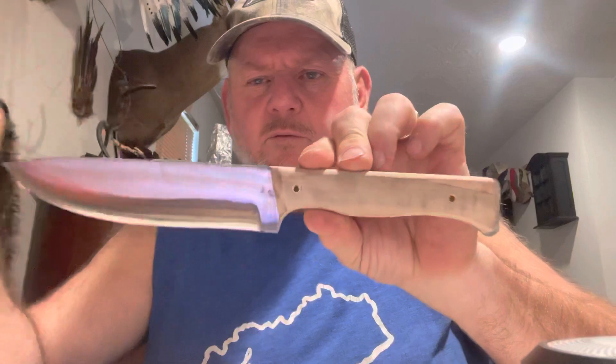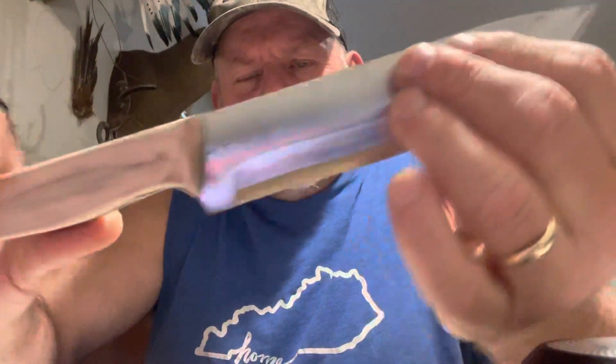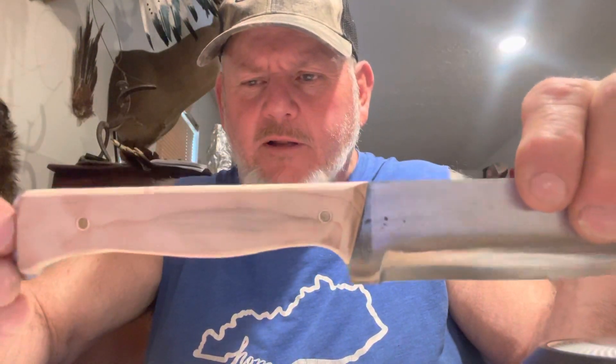A knife I'm making for my 28-year-old son. It's 3/16ths, 1095 steel, convex grind, full tang, glass breaker slash nut crusher. It has maple handles on it.